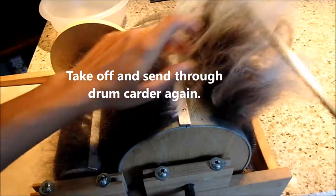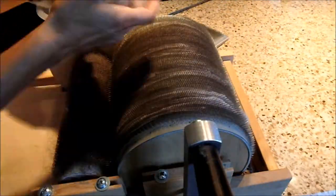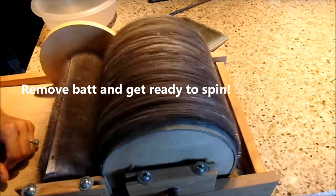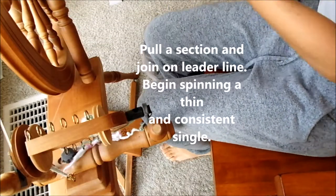We're going to take it off — that was the first pass through the drum carder, and we need to send it through again. This is the second pass through the drum carder. It's time to remove the bat and get ready to spin. Our bat looked like this — not fully blended, just a little bit of variation.